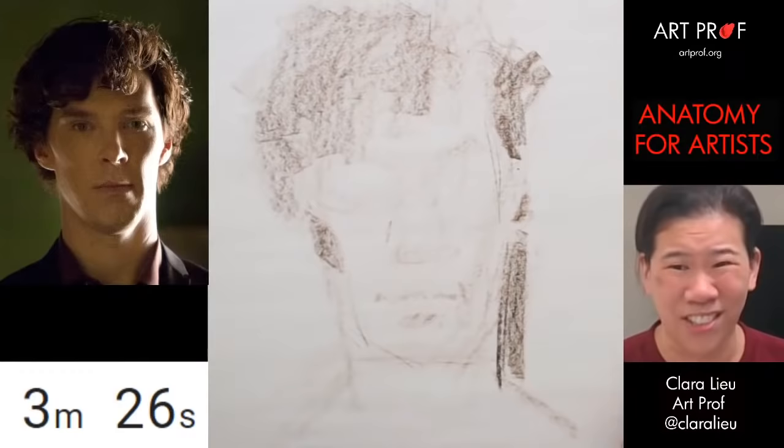The cheekbone is not happening right now. The jawbone needs to be a lot more dramatic, so I'm going to throw in some of these shadows. My approach is very tonal — some of you guys this might not be the best fit for. Some people, like Jordan, are so good at drawing with lines. That's why you guys should study with lots of different people. I'm one person. Don't just study with me — it is very helpful to get varied perspectives.